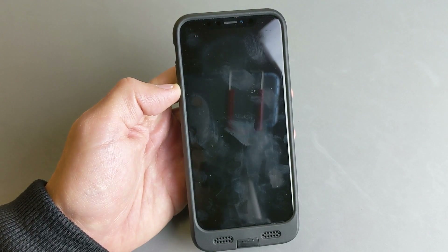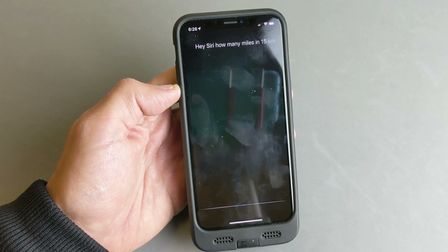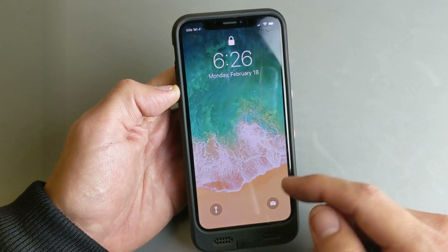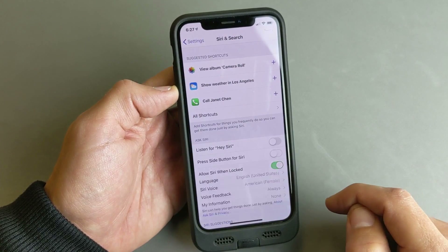Hey Siri, how many miles in 15 kilometers? — 15 kilometers is 9.32 miles. Now let me go ahead and toggle this one off and we'll go to the next one.